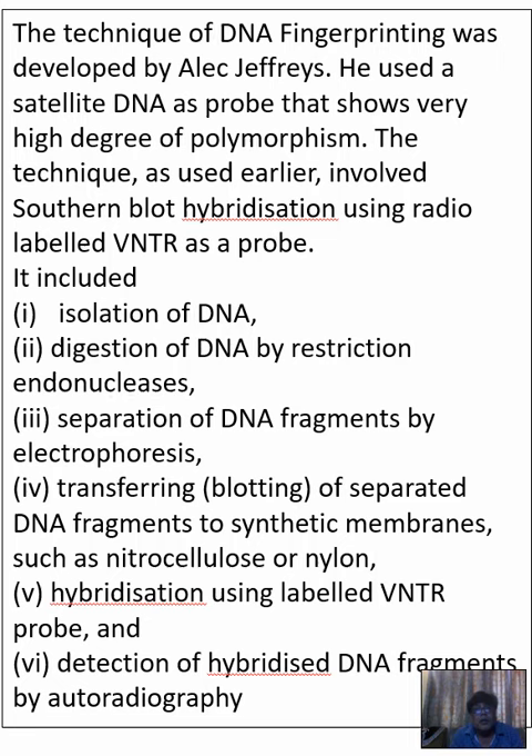Hello, Namaskar. Welcome to Sumo Biology. The slide is about DNA fingerprinting. The technique of DNA fingerprinting was developed by Alec Jeffrey, and he used satellite DNA as a probe. Satellite DNA shows a high degree of polymorphism. The technique involves southern blotting and hybridization using radio-labeled VNTR as a probe.